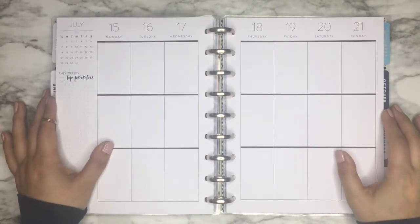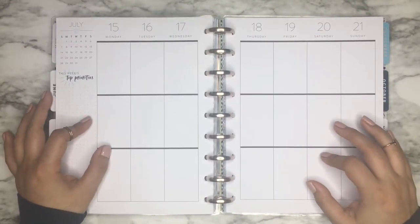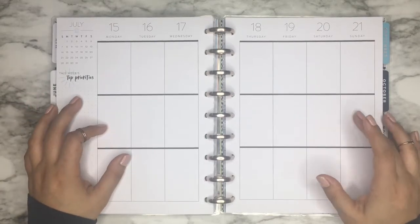Hi everyone, it's Desiree from Happy to Plan. Today I'm going to be planning in my Classic Happy Planner for the week of July 15th through the 21st.